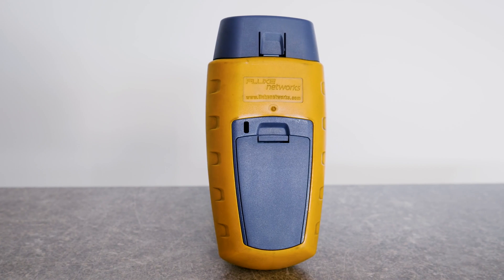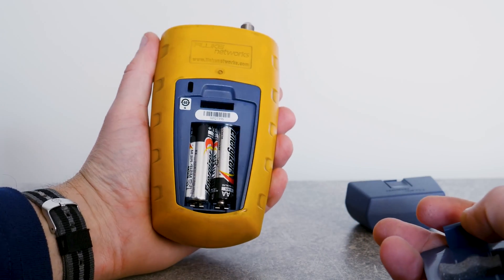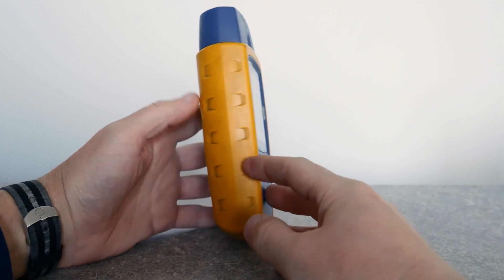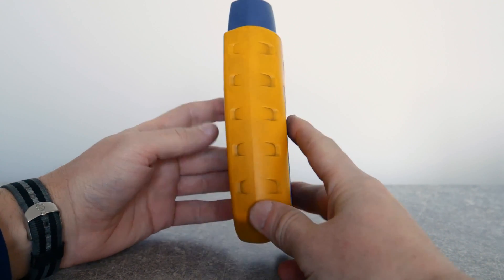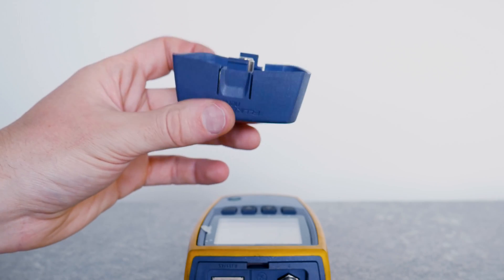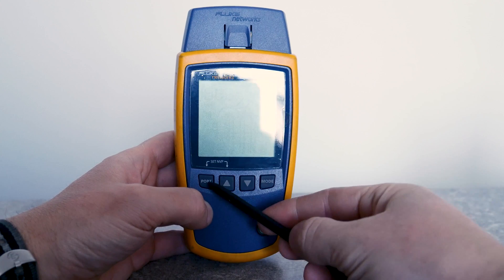I have access to the Fluke Microscanner 2. This is a really nice cable tester. It has a very sturdy body, powered by two AA batteries. The top adapter is removable and it has the ability to test coax and STP cables.